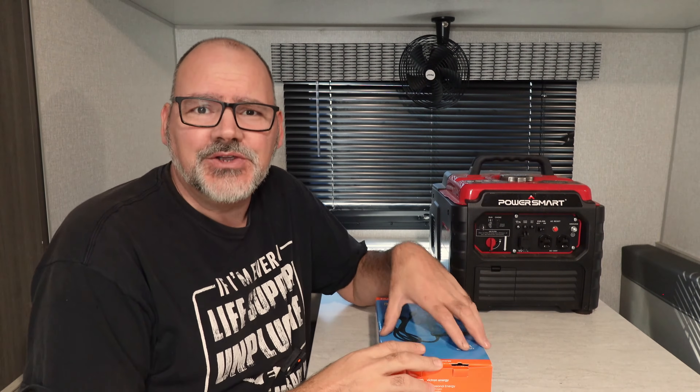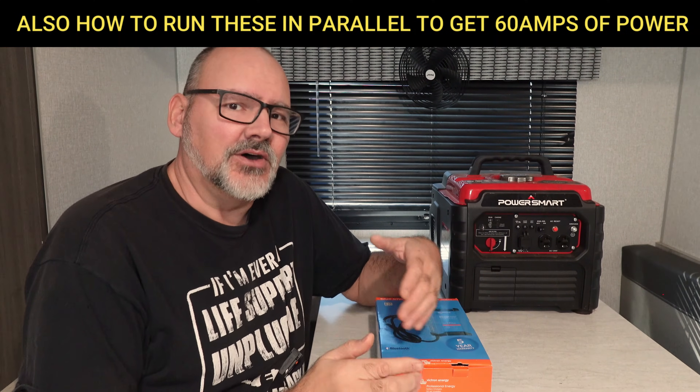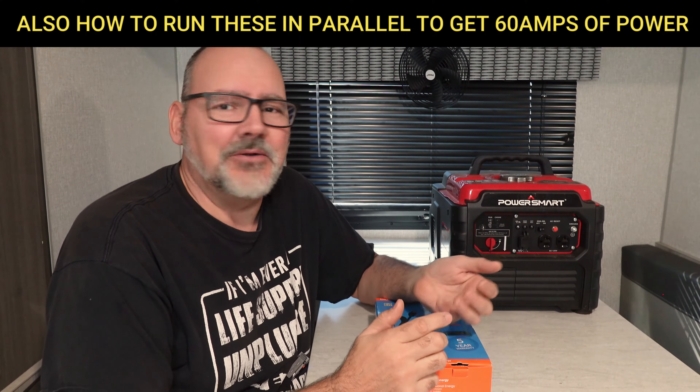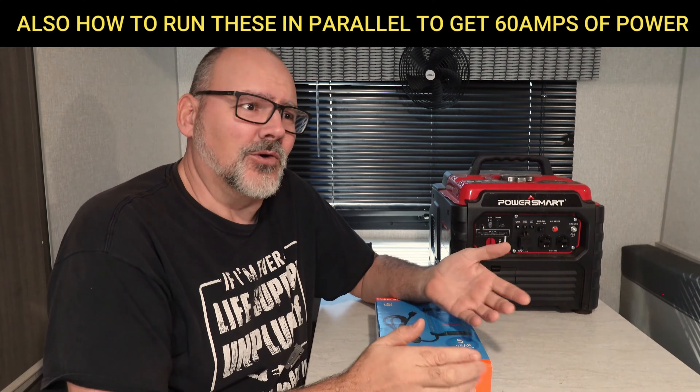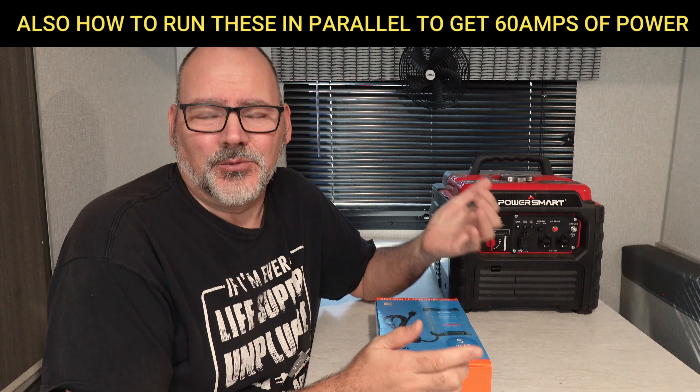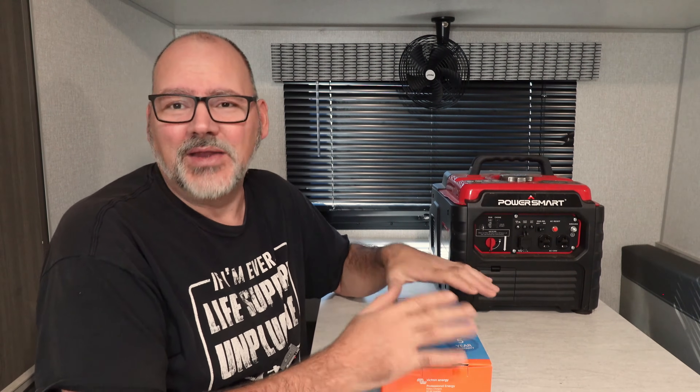Today we're going to discuss recharging your batteries in your RV. Let's say you get a cloudy day or two and you need to get that power back in the RV, or you just don't have enough solar on the roof to charge those batteries, or maybe you don't have solar at all and need a way to charge batteries. So this is for you.